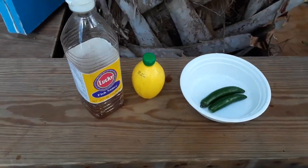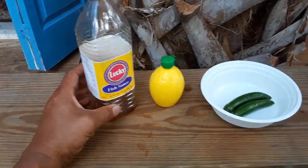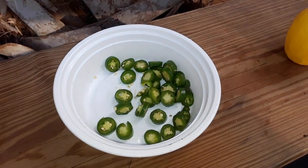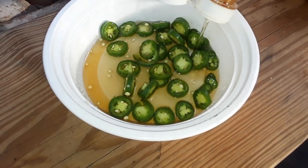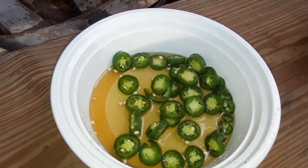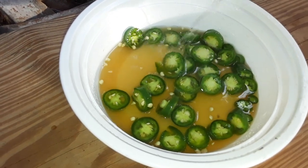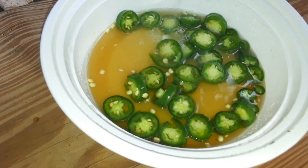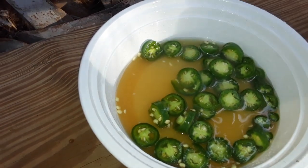For my pepper sauce, I'm going to use two serrano peppers, a little bit of lemon juice, and some of what's left of my Lucky Fish Sauce. I've chopped up the serrano peppers — now we're just going to add the fish sauce, squirting it right in there liberally. I think I'll use it all up. This is the last of my Lucky Fish Sauce, and this is the last of the lemon too. I'm going to need more lemon and more Lucky Fish Sauce.